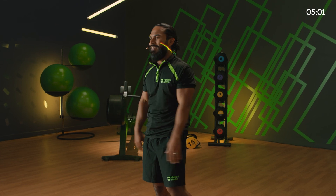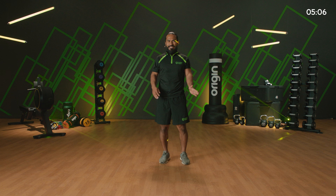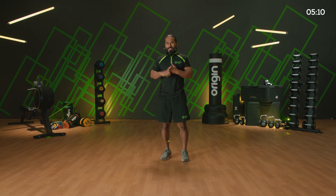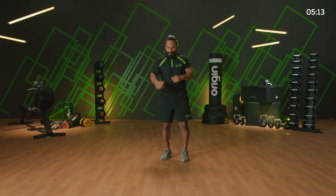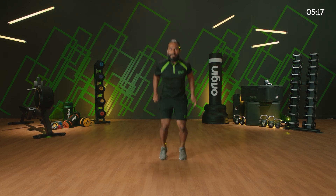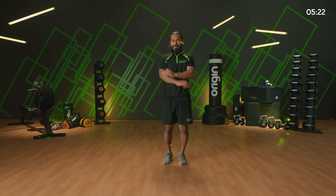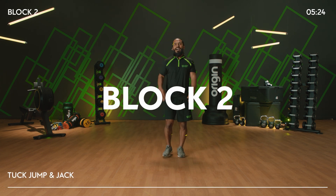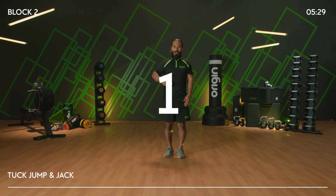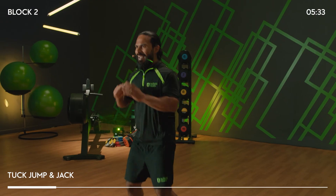Four exercises, 30 seconds per exercise, back to back to back to back. We're going to go for a tuck jump and a jack — up and out, and in. Option: up, out and in. Stand by — three, two, one. 30 seconds, go! Up, out and in. Land nice and soft, check your feet out.